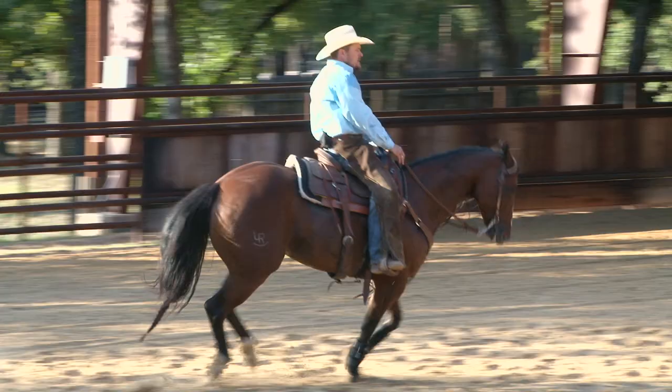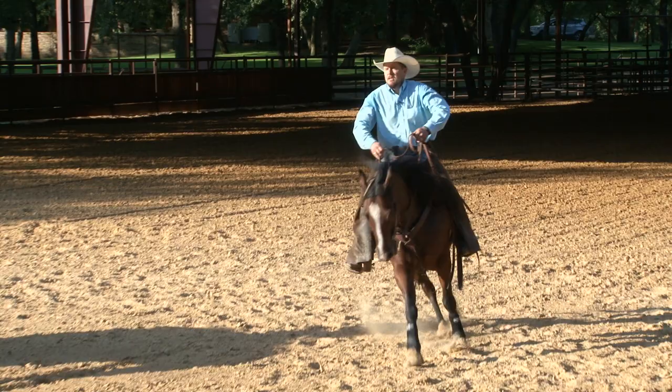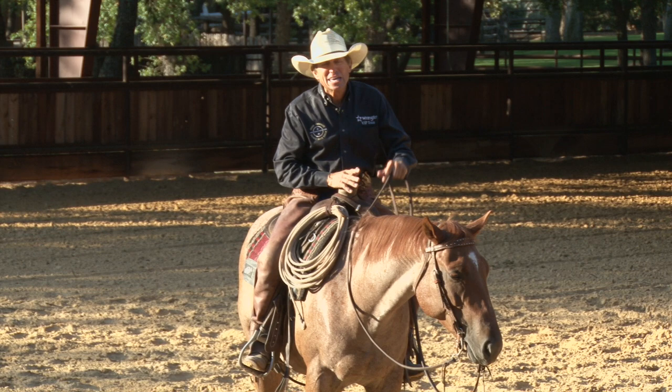Now I want him to start preparing for the stop. I like to count three: one, two, three — one, two, three — whoa. He was just a little bit ahead of me; you saw that horse kind of stop on his front feet. Again, timing is everything in his body during the canter — that's where it's all at.